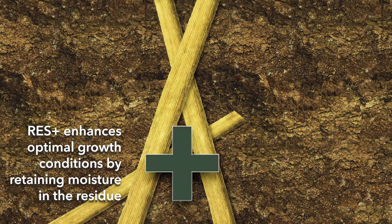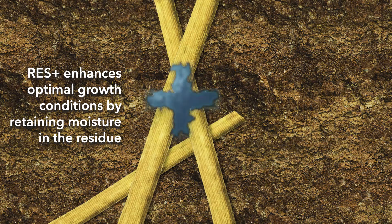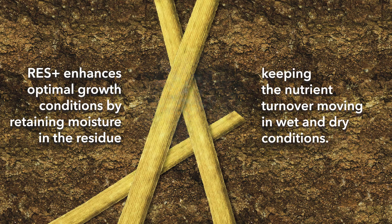Secondly, it enhances optimal growth conditions by retaining moisture in the residue, keeping the nutrient turnover moving in wet and dry conditions.